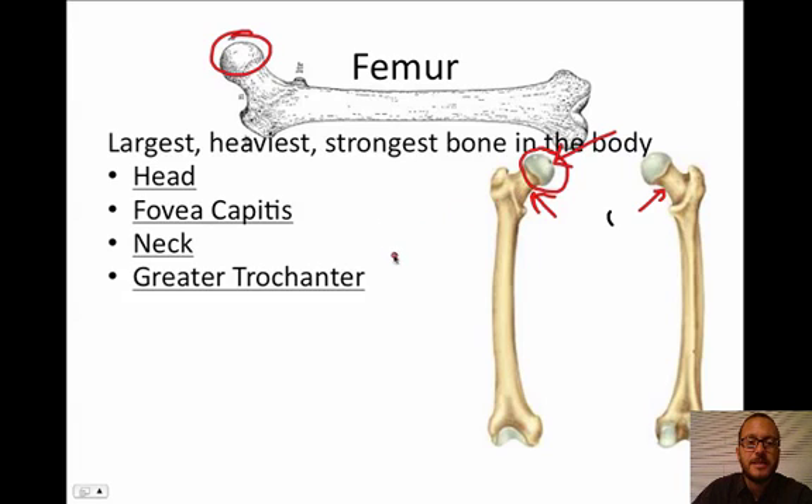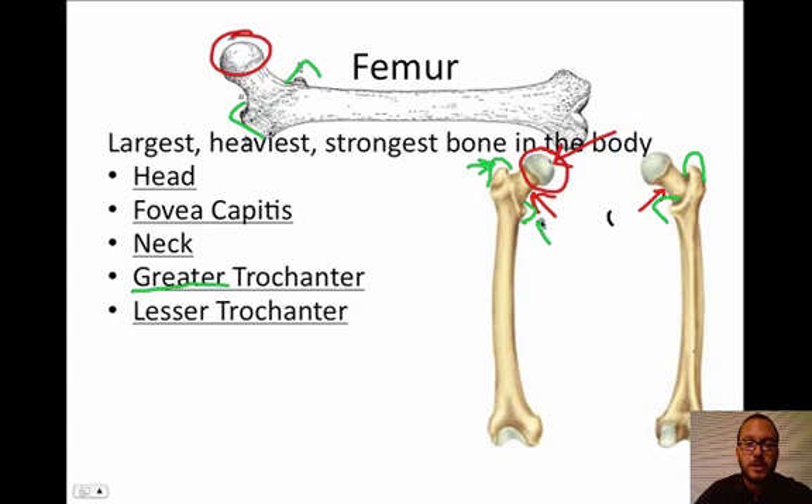The next feature is the greater trochanter — you might see this bump right here. There's a bump here and a bump there. This bigger bump is the greater trochanter. The smaller bump, you might guess, is the lesser trochanter. Anytime you see a big bump on a bone or a big process, you should be thinking muscle or tendon/ligament attachment. In this case, a lot of the big muscles of your leg — like your quadriceps or hamstrings — are going to be attached here to these processes of the femur.